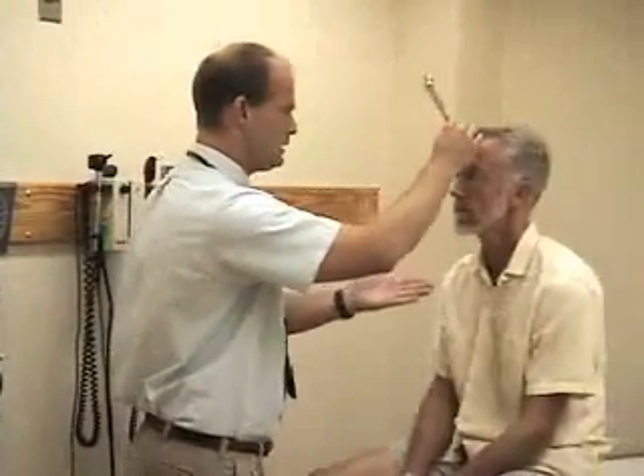Here I have my 256 hertz tuning fork, and I'm first going to do the Weber test to see whether bone conduction lateralizes to either ear. I'm going to put this right in the middle of your forehead — can you hear this more in either ear? No, equally well.